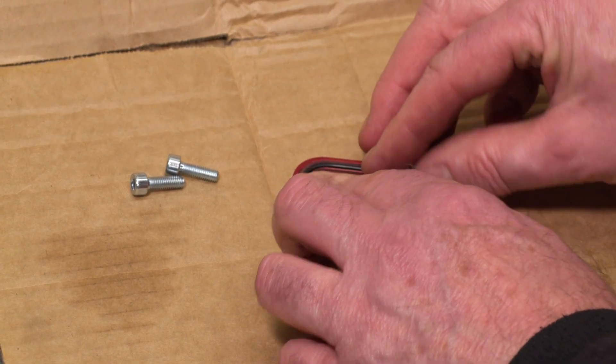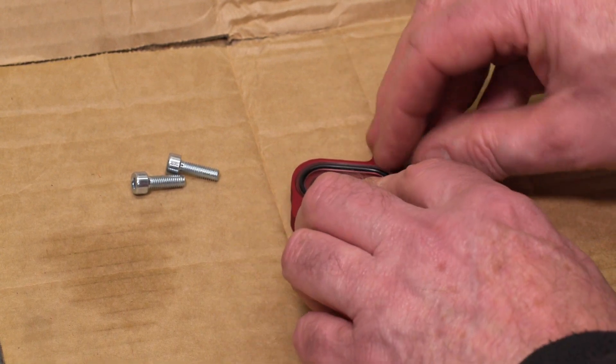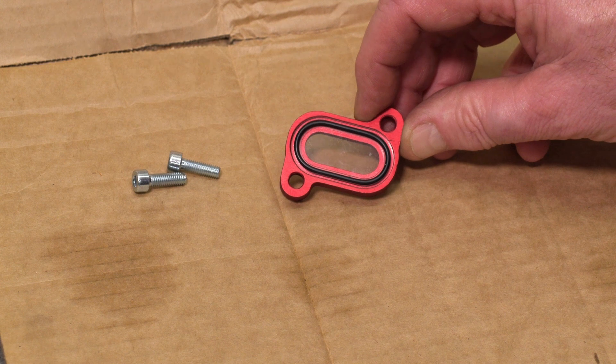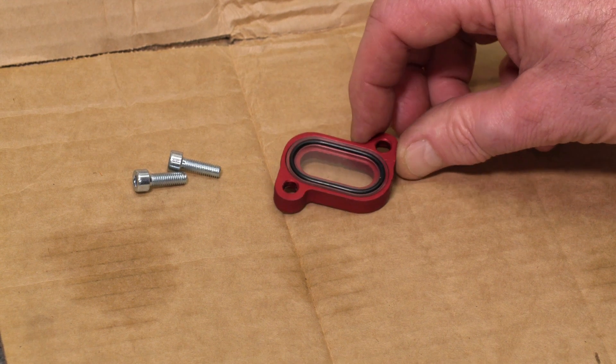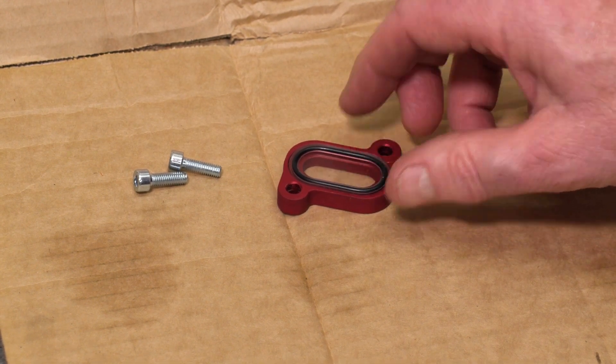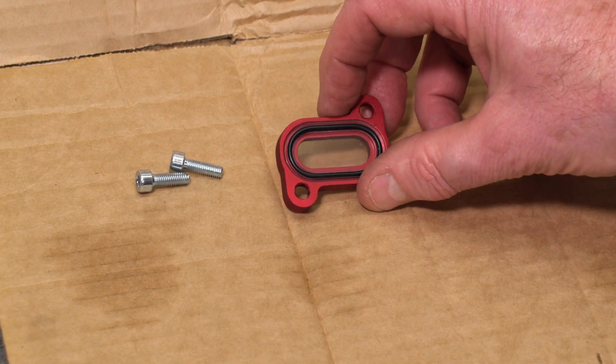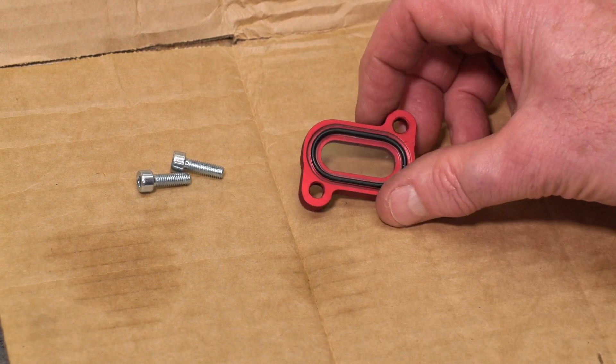If I just pop that O-ring in — that's how it sits up against the engine case. The O-ring just seals between the plastic and the side of the engine case. The alloy section just really holds it in place, and there are two bolts to go with that.